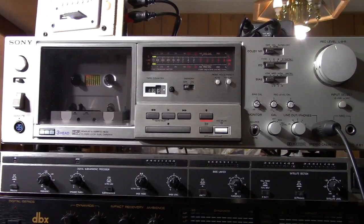It had all the features: three heads, bias calibration, separate record level calibrations. It wasn't anything super fancy — it did not have automatic reverse or track seek or anything like that. But it has Dolby B and metal tape capability to record on metal tape. It also has a special low bias position, so you can use really low-bias tapes and make really fantastic, good recordings.